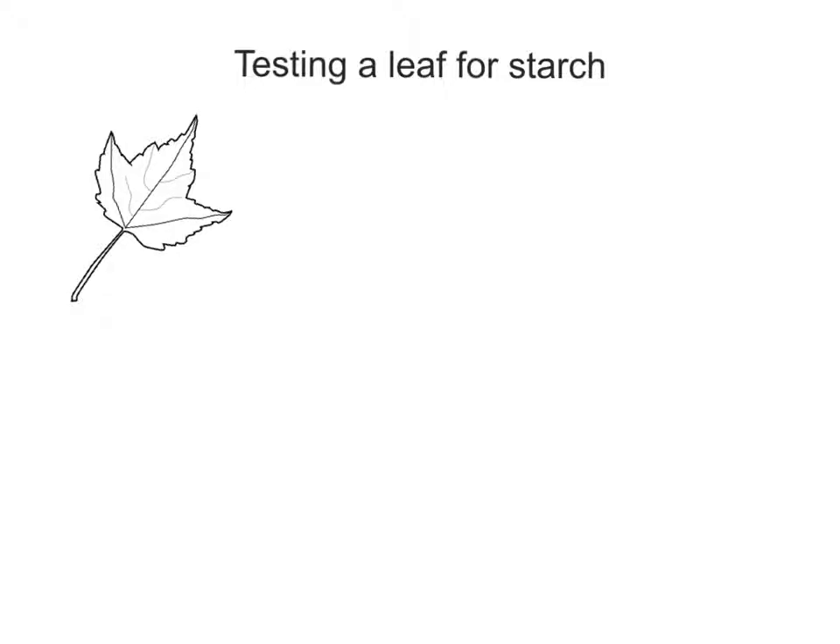Hello everyone. In this video I'm going to be talking about how you can test a leaf for starch. In biology you learn about photosynthesis — how the plant is able to produce its own source of food, glucose ultimately. Glucose gets stored in a plant in a variety of places but as starch. So what we're doing is testing a leaf for starch to ultimately prove that it was able to photosynthesize and produce glucose, store that glucose away.